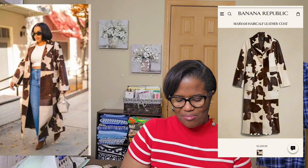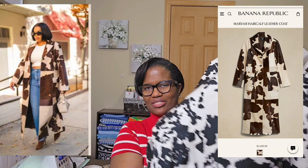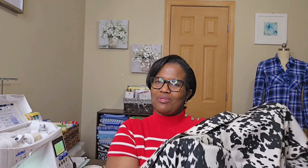Not necessarily the same thing, but the fabric I had was this black and white. I wanted to make a statement coat. It's not something I'd be able to wear every day — I think it would be a statement piece, not necessarily for a special occasion, but just something that stands out.